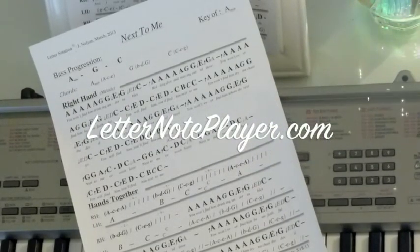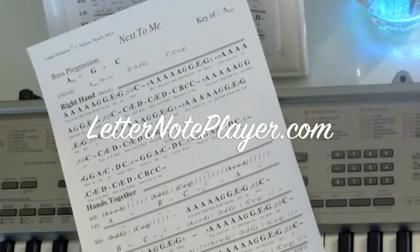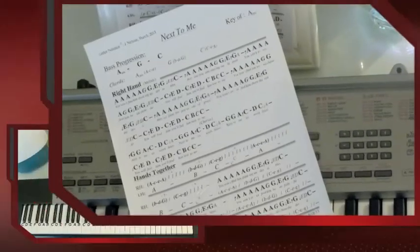I want to show you how to play Next to Me by Emeli Sandé. If you want the letter notes for that, you can go to letternoteplayer.com — I've got them right there for you. You can be playing it in no time.